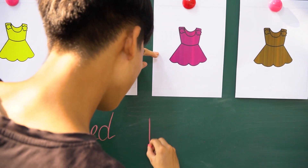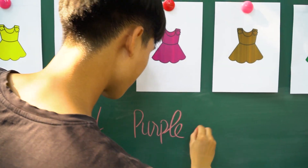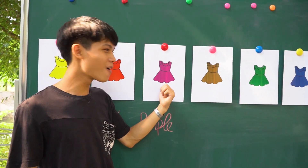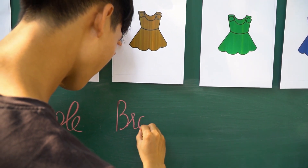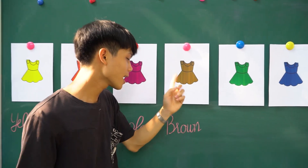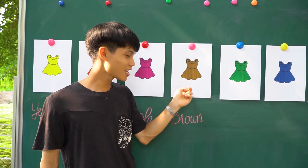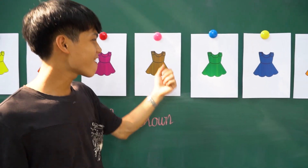This is... tell me, what is this color? Brown, brown. Okay, brown. Nice!